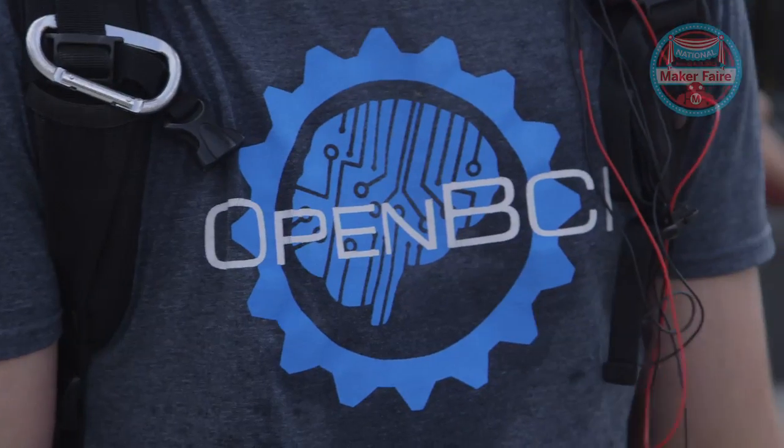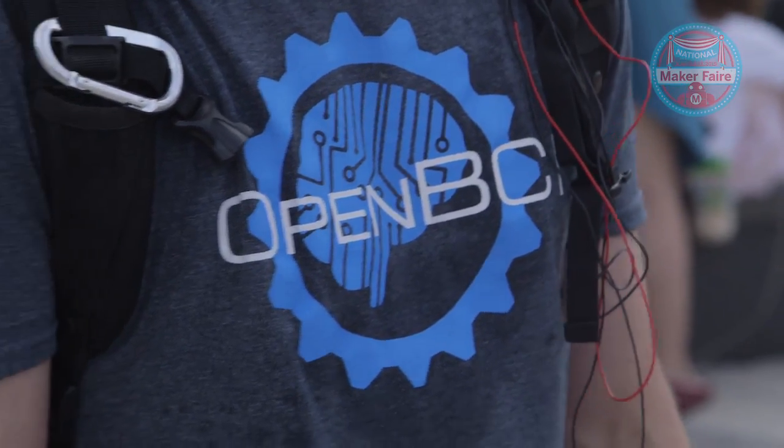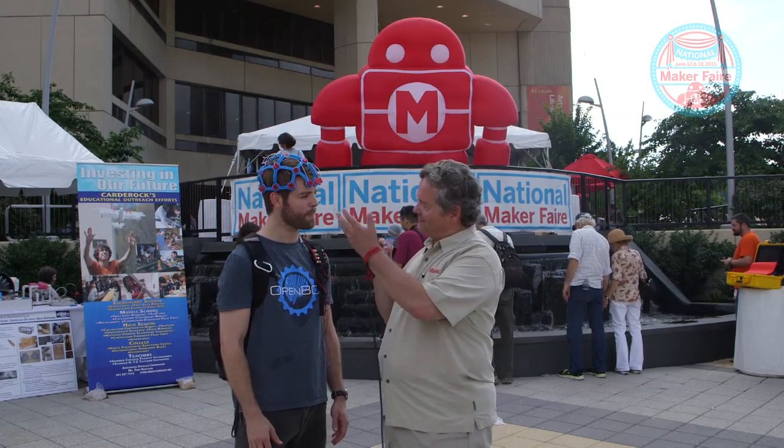Where can we get more information? Check out openbci.com — that's probably the best place because we'll be publishing all of the Ultracortex files very soon. And does the red, white, and blue color have some connotation today? Definitely no, just a total coincidence that it's the National Maker Faire and the headset is red, white, and blue. Thank you.